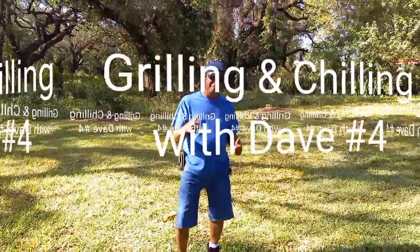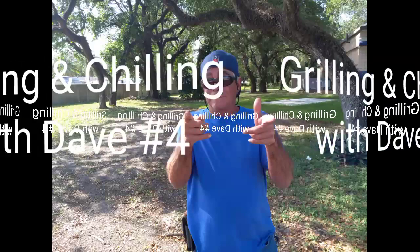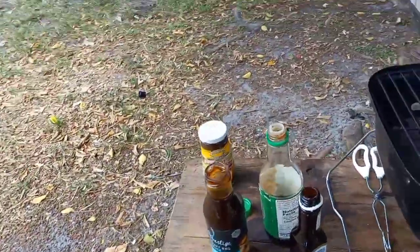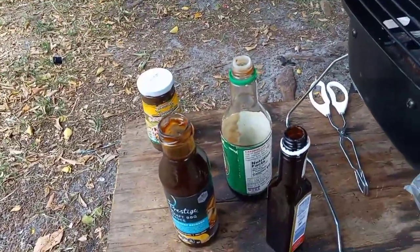Welcome to Yanis Outdoor Adventures, another episode of Grillin' and Chillin' with Dave. Alright, so first things first, I'm going to show you the sauce, because it's all in the sauce.